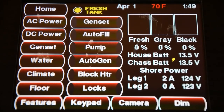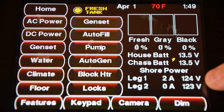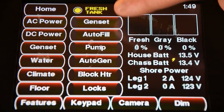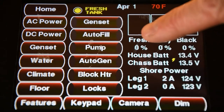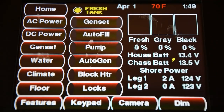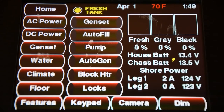On the home screen, we can see all of our basic stuff like our monitor panel, our battery voltages, and how much 110 volt we have coming into the coach. We also have command buttons. From the command button, I can start and stop the generator, turn on and off the autofill to fill up the fresh water tank, turn the water pump on and off, set up and turn on the auto gen start, turn the block heater on and off, and lock and unlock all the compartment doors.